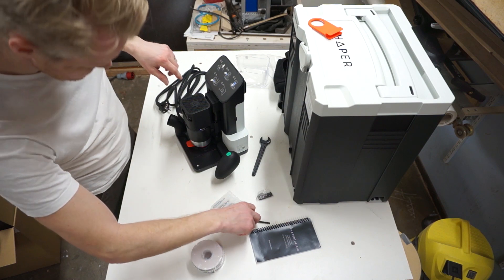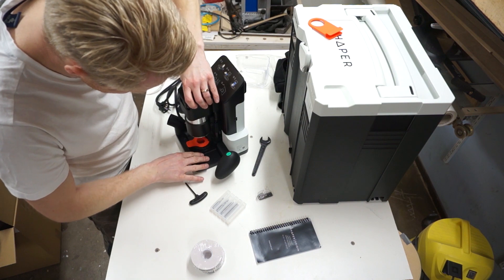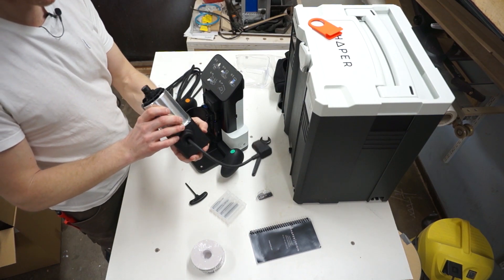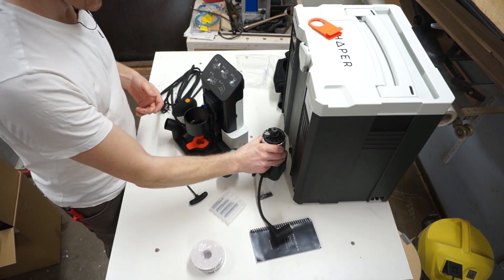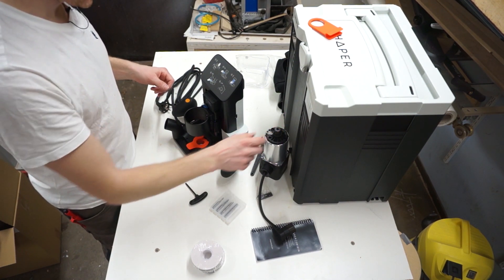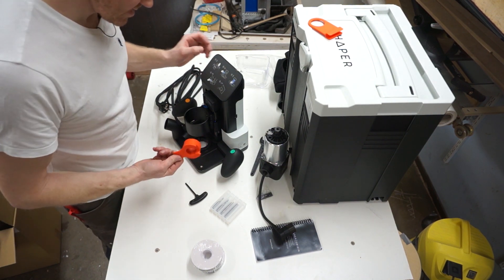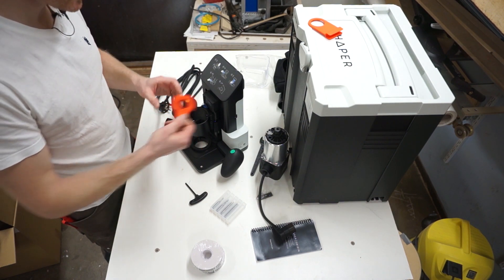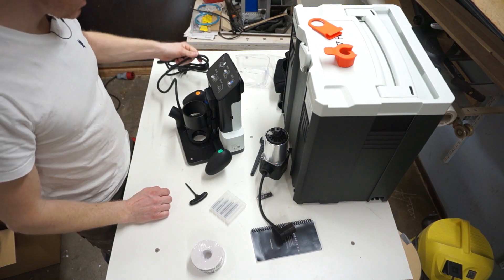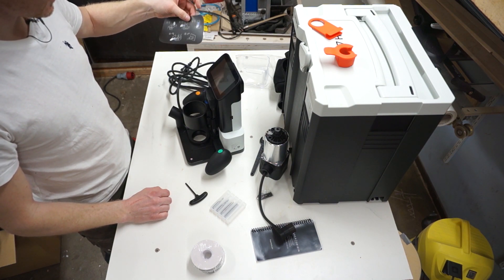The first step is to remove the router from the spindle. You should unplug it — yes, that's an 8mm collet, excellent. There are accessory collets available including one-eighth of an inch, which is approximately 3.175 millimeters. Now we remove the protection cover and plug this into power.